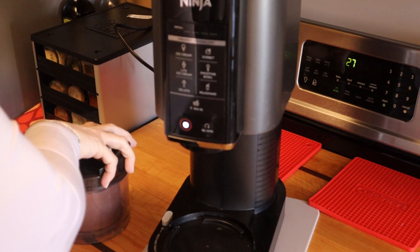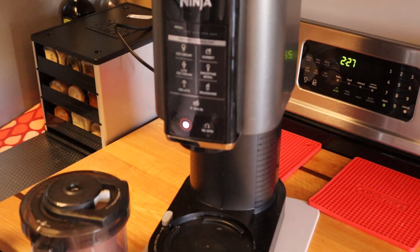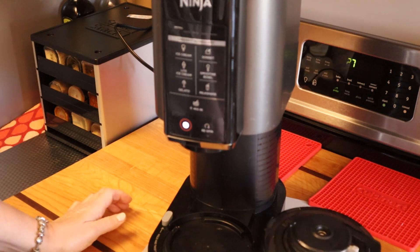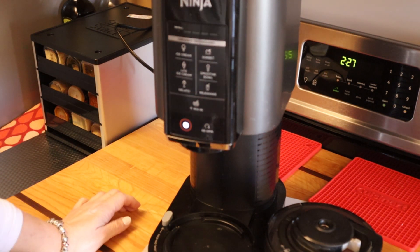This is with the Sun Warrior protein powder, and the same recipe except it uses water instead of any coconut or almond milk. It's got the tara gum, it's got the chocolate extract, it's got two tablespoons of allulose, and it's got the cocoa powder.